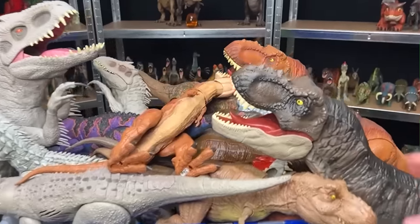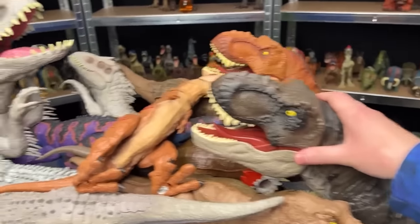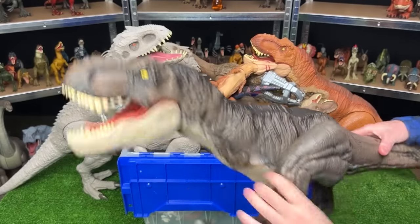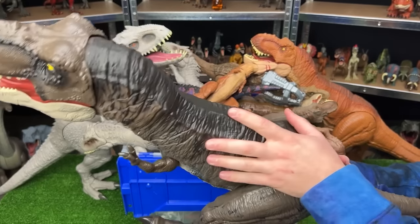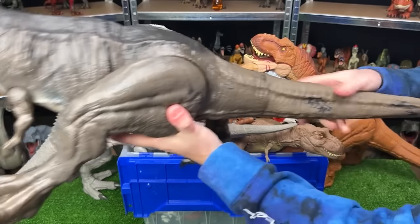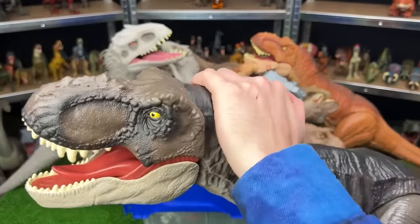Welcome back to the Amazing Dinosaurs channel. Today we are checking out a huge collection of Tyrannosaurus Rex versus Indominus Rex. First up, we've got the Jurassic World Dominion Super Colossal T-Rex. This figure has a dark brown side and black top with a lighter underbelly. It's got adjustable arms, legs, and a tail. And up front, I can tell that the plastic is a bit softer on its neck, while the rest of its head is hard plastic and you can open it up way wide.